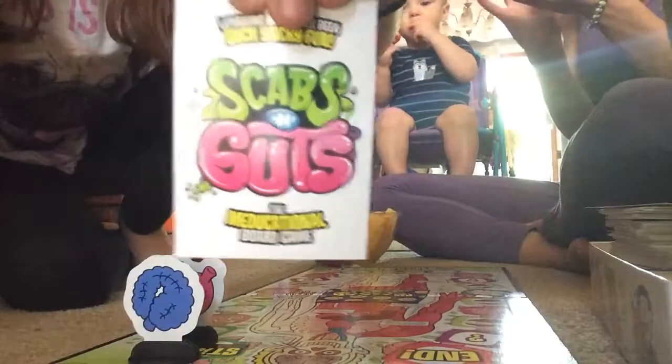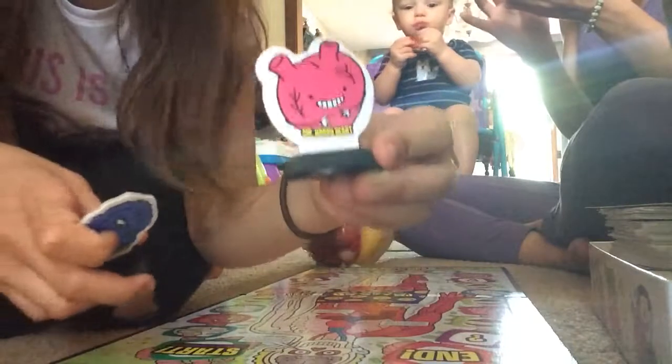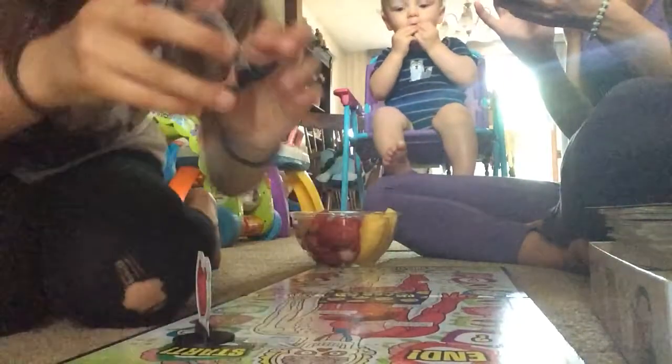So we're playing Scabs and Guts. This is one of the Scabs and Guts cards. This is me — I'm Mr. Hairy Heart — and I'm first because I have the cleanest fingernails and Samantha doesn't. And this is Samantha. Her name is Buster Guts.